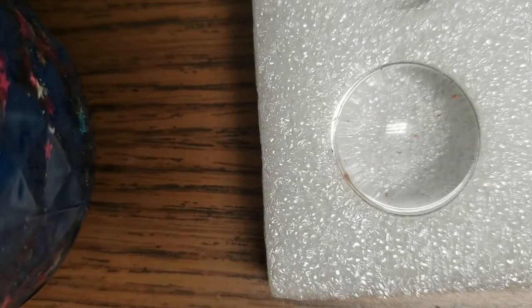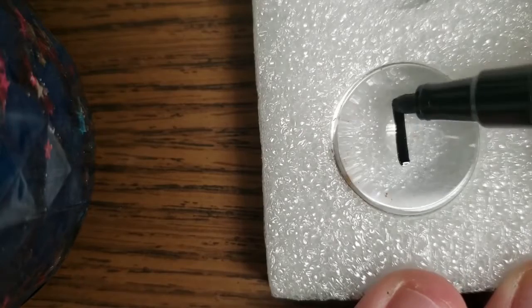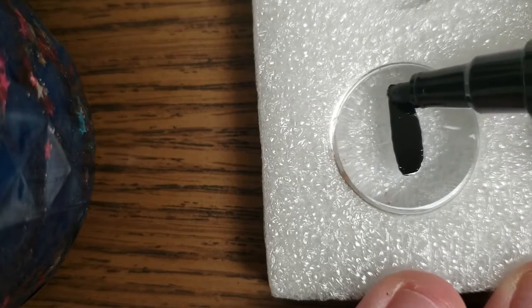First we're going to start with making our dragon eye pendants. The first thing you'll need to do is take a black paint marker and draw the pupil of the dragon eye. This eye pupil can be similar to a cat where it's more sharp at the tips, or you can do it rounded, but it should be skinny and long.